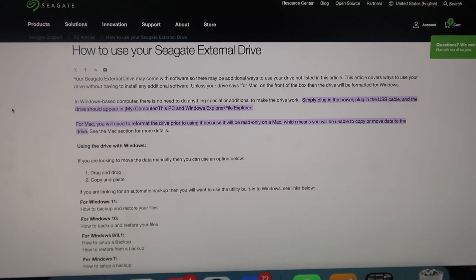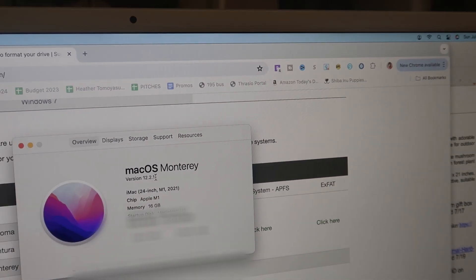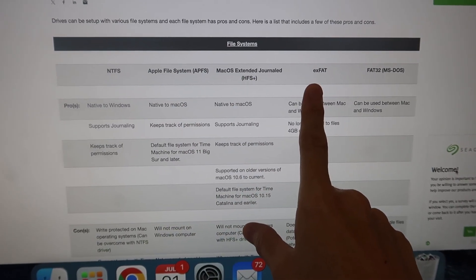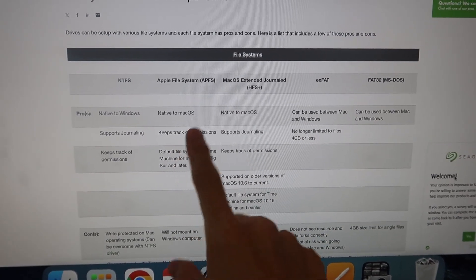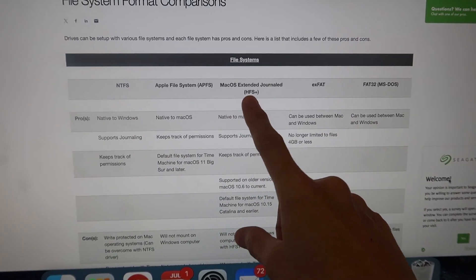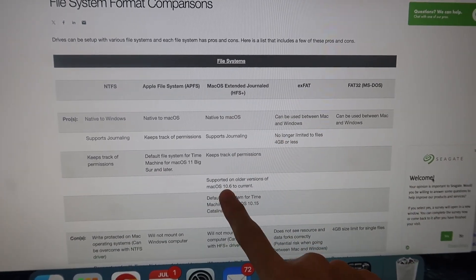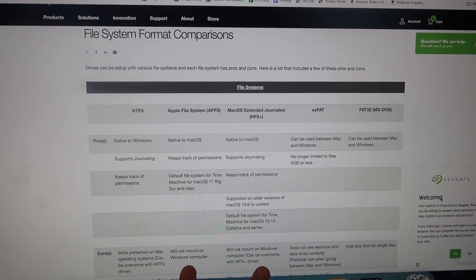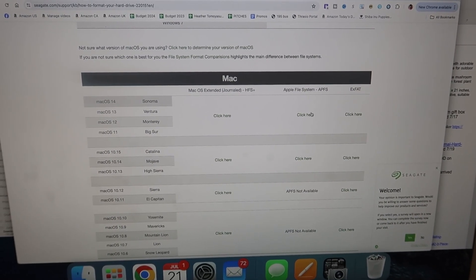Basically, you're going to have to reformat the drive. You need to figure out which operating system you're on — just go to About This Mac. I am on Monterey 12. You need to decide which file system you want. APFS is newer and keeps track of permissions. HFS+ is better for older systems, 10.6 to current, and supports journaling. Neither of these will mount on Windows. We are going to go with the Apple File System, APFS.